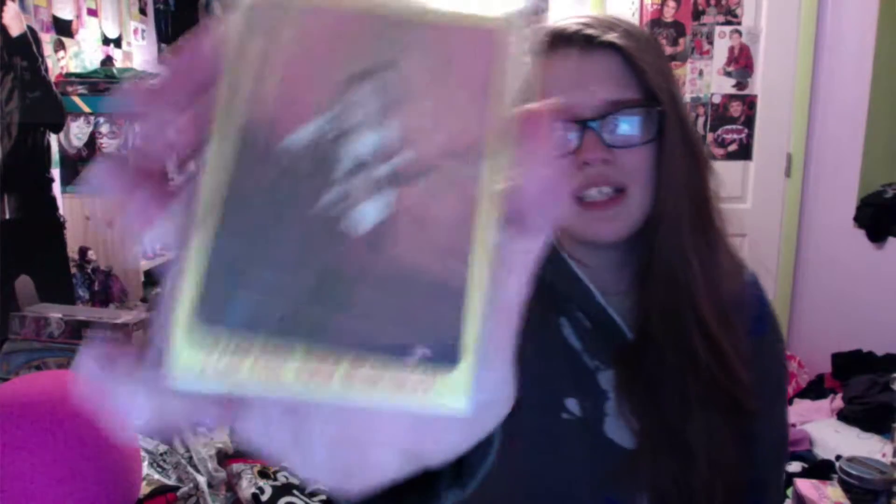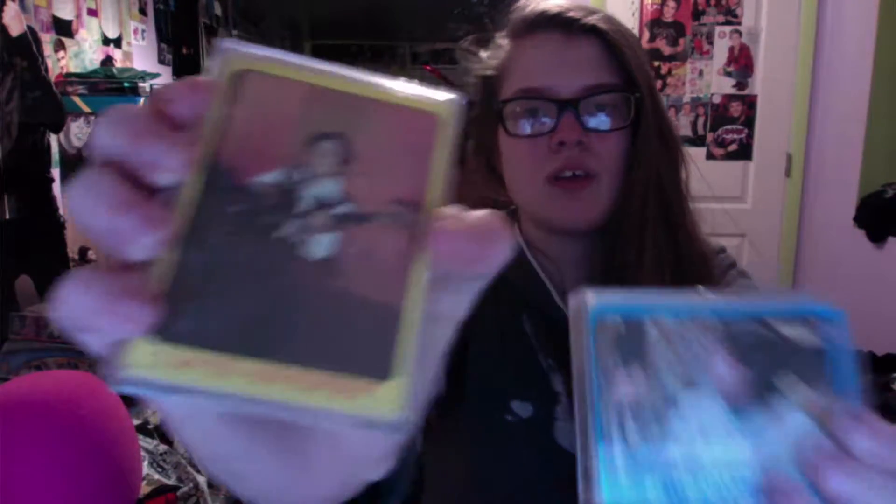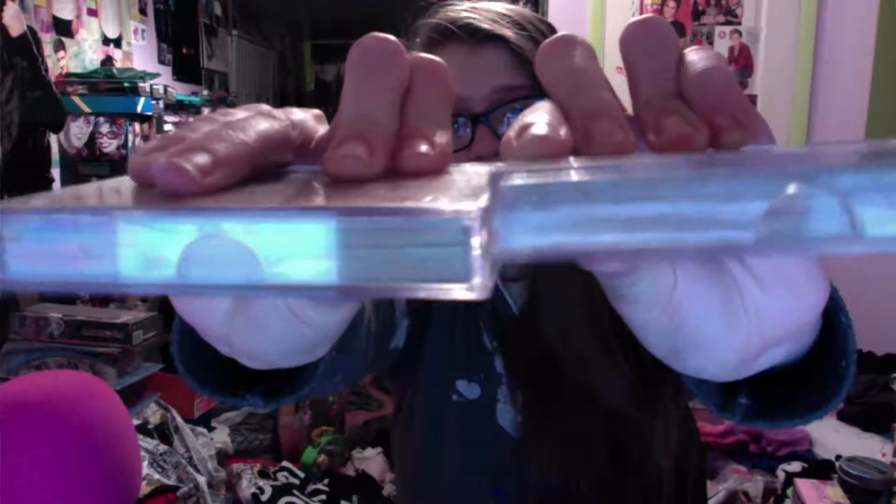And then I got these for my birthday — I kept forgetting to put them in the video, but they're Partridge Family cards. I have two sets of them. I have a few blue and a lot more yellow — the blue is only a little bit on the top, there are only a few blue cards and the rest are all yellow in this one. And then this one is all just full of yellow cards. I would show you them individually but there are a lot of them. I have a feeling people really don't care about the Partridge Family — I feel like that's just a me thing.